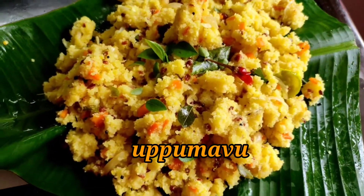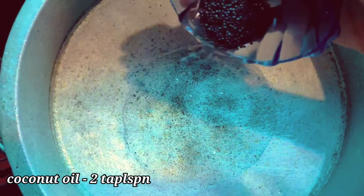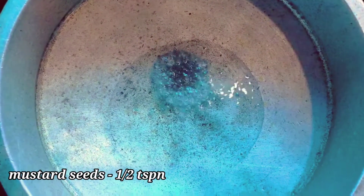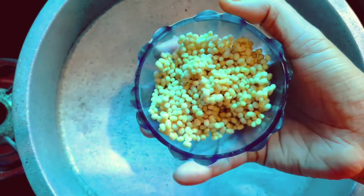We will be preparing for a long time. Now we are going to start with 2 cups of water in medium flame. Add 2 tablespoons of water and fry it.